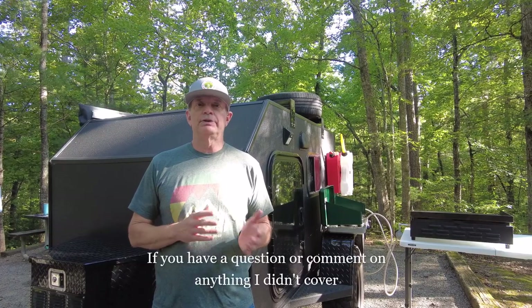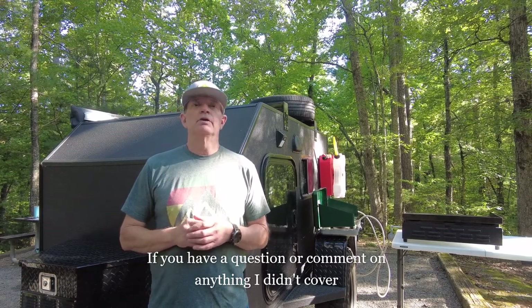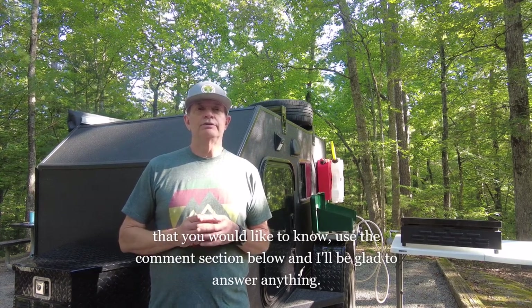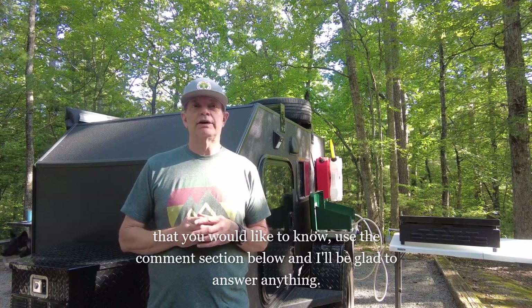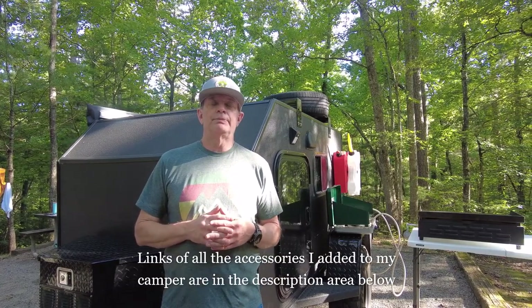You've heard my likes, my dislikes, things I'm glad I upgraded to, and things I regret not doing. Overall it was a great purchase — I love my camper. I would definitely buy this camper again. I've enjoyed it and I'll take it out for one night or multiple nights, but you do have to like the minimalist lifestyle. That's my review of the Kong by Tiny Camper Company.